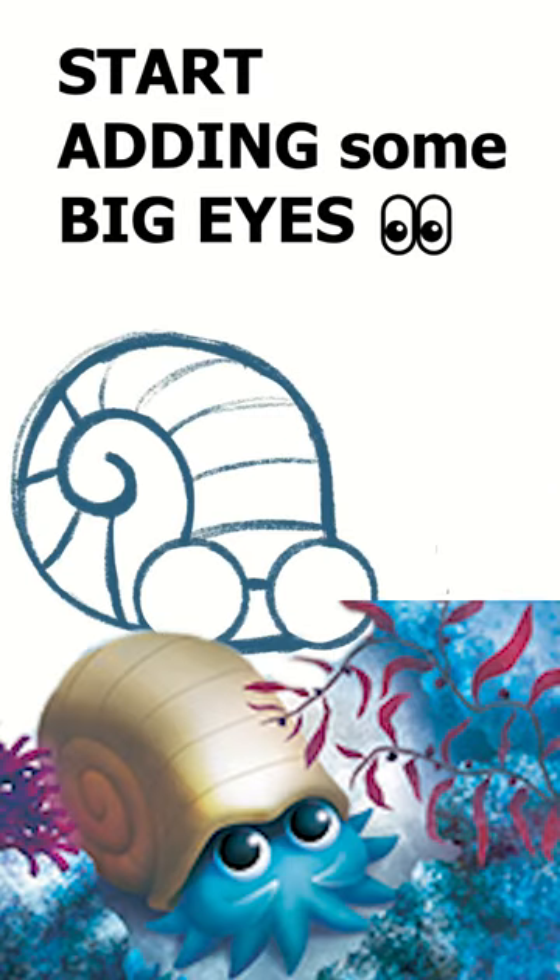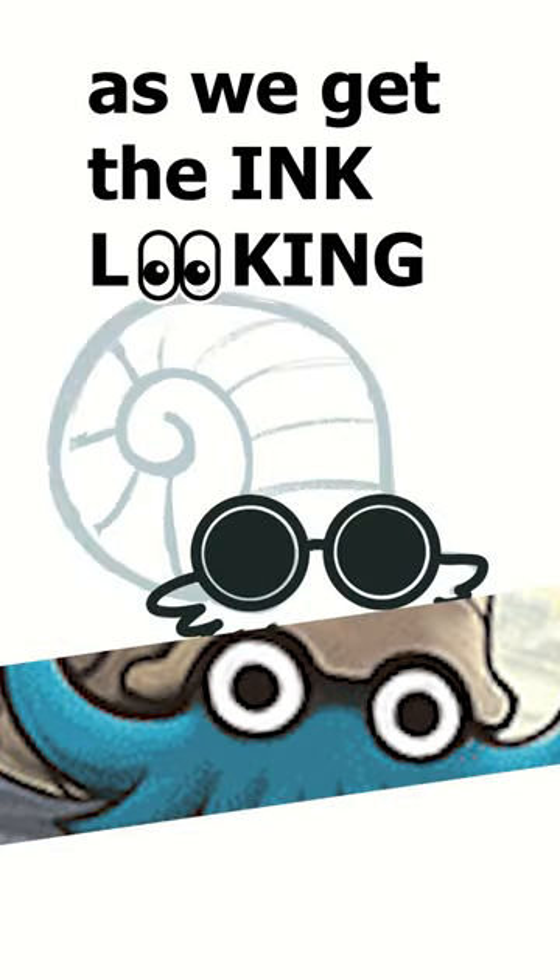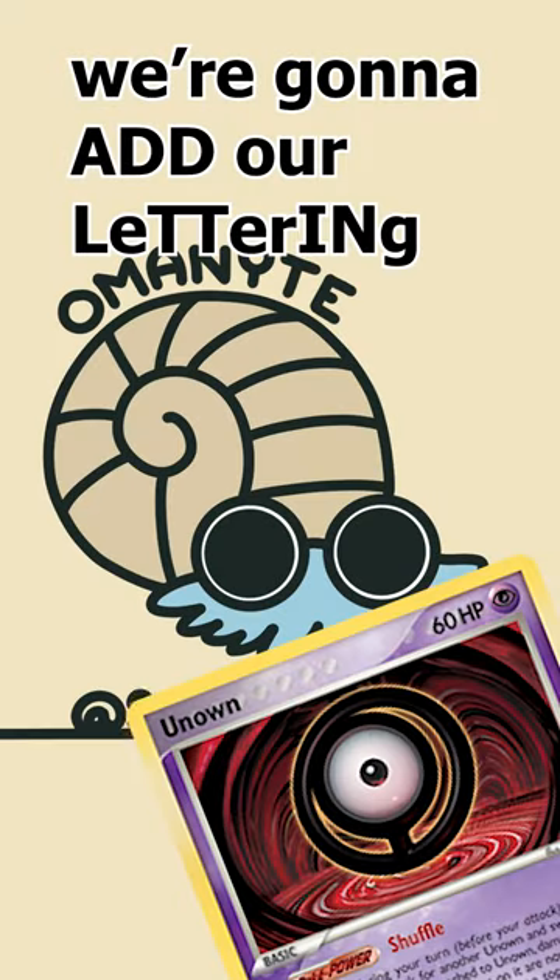After that, we're going to go ahead and start adding some big eyes, add some beans, and go ahead and start with the ink. As we get the ink looking nice and clean, we're going to add some color, we're going to add our lettering, and then y'all, we're done.